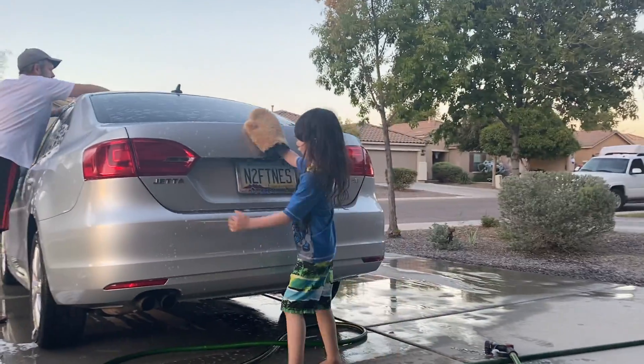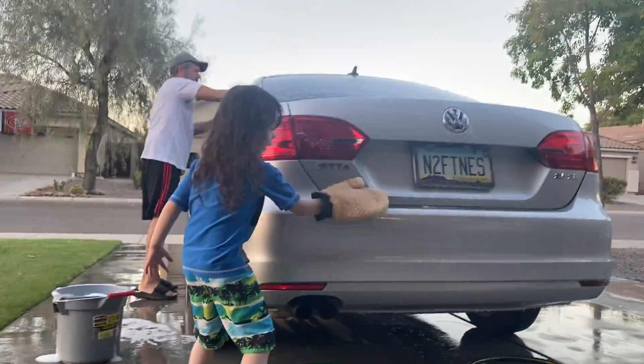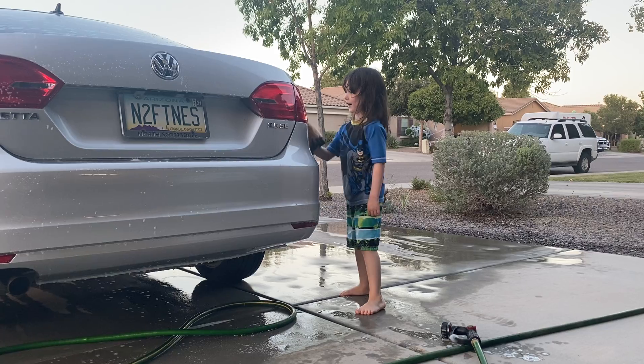I'm making a video. So you scrub it like this. That's how you do it. And then you scrub it all around.